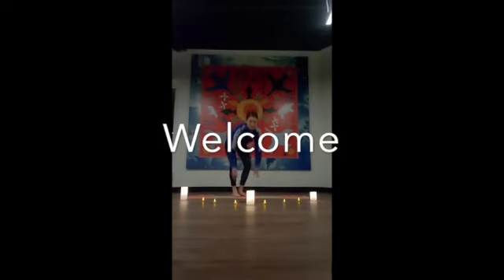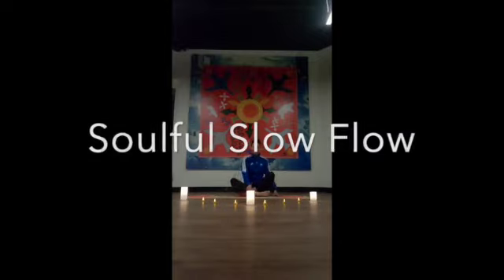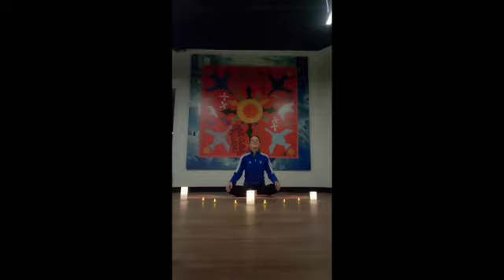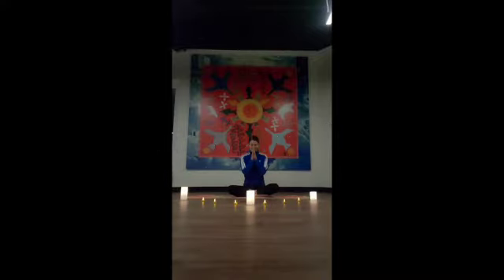Hello friends, welcome to this 35-minute soulful slow flow practice that is intended to nourish your mind, body, and soul with the love that you deserve.